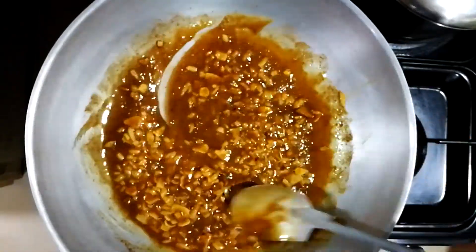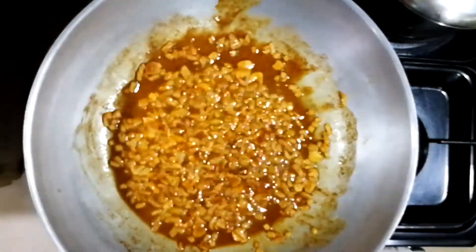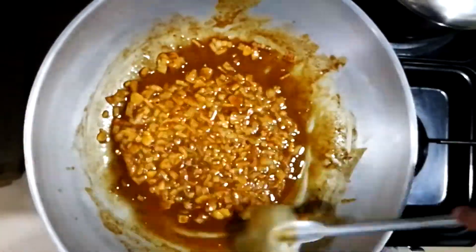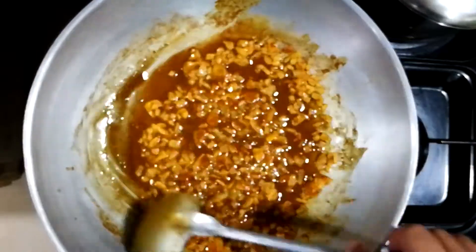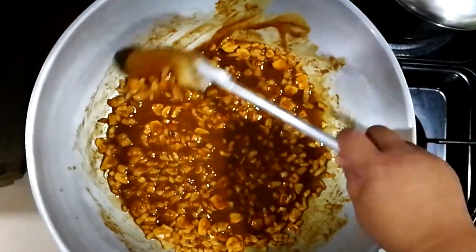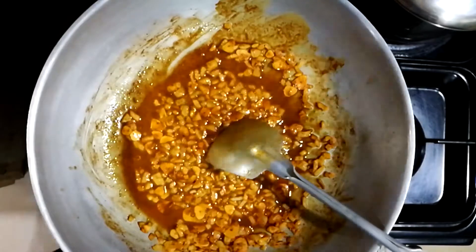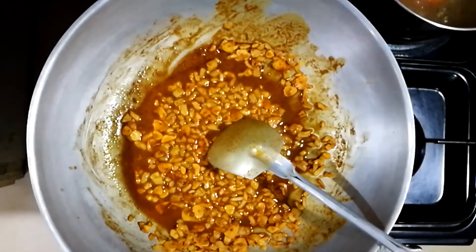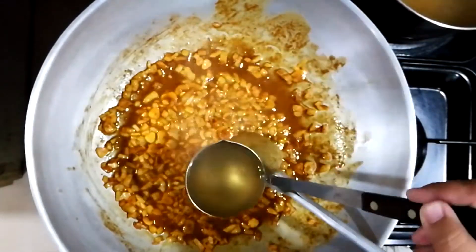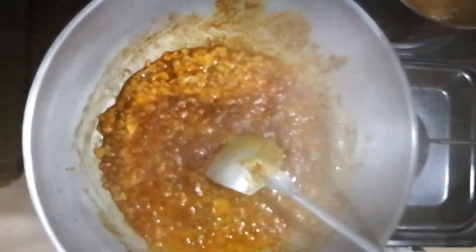Continue stirring this — make sure you don't burn it because it tends to stick at the bottom. They're turning dark brown. Next step, we're going to add in some beef broth. I have beef broth going in a pot beside the burner, with some potatoes and carrots dropped in. We're going to add the beef broth — look at that, it instantly thickens.